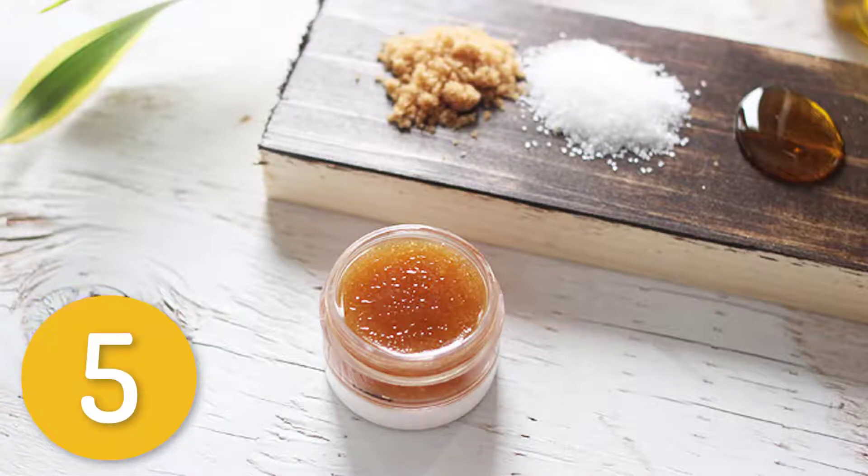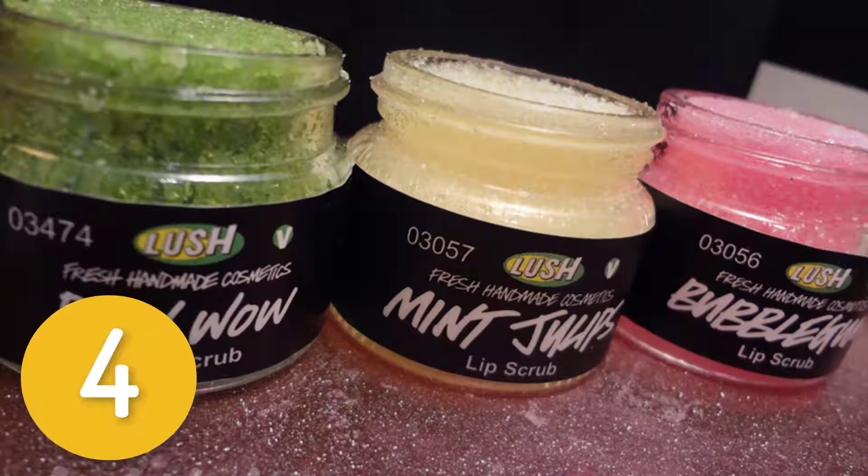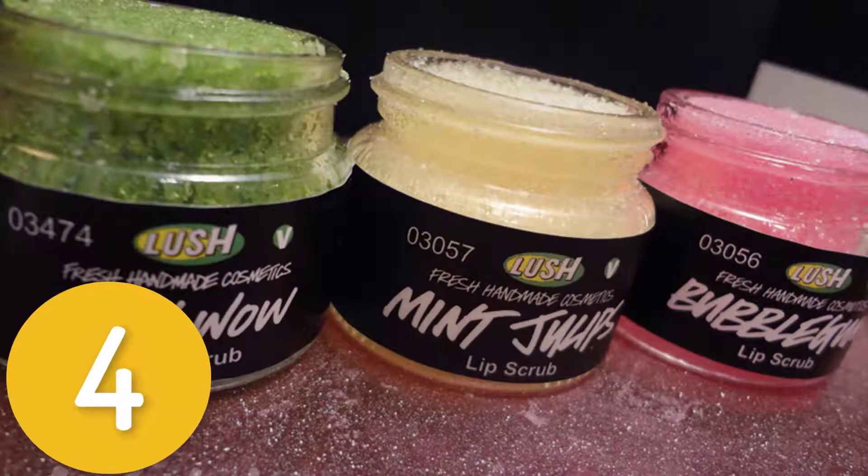Apply a generous slather of lip balm afterwards to rehydrate lips. Use one to two times weekly. Number four: lip balm scrub. Ingredients: one tube of your favorite lip balm mashed up, 2 teaspoons granulated white sugar, 1 teaspoon room temperature coconut oil.